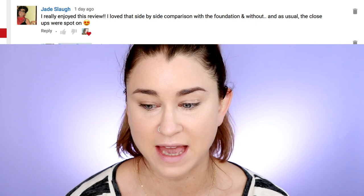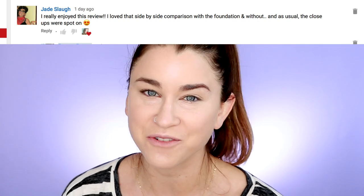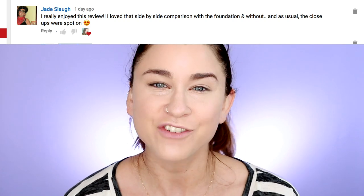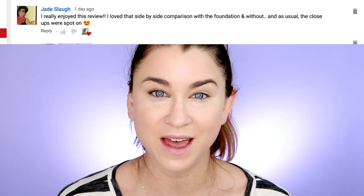I'm not even gonna try to pronounce your last name — Sl-a-ugh. Thank you so much for commenting on my recent video. I really appreciate your support. If you want a subscriber shoutout, don't forget to comment in the comment section below, and definitely hit the notification bell. I would love to show you some appreciation.